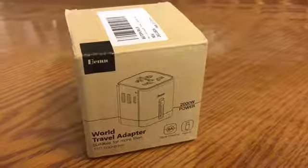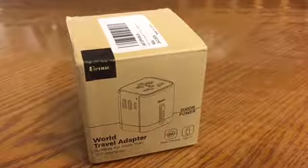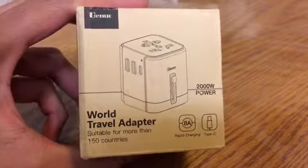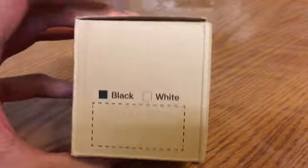What's up everyone? I just got this new world travel adapter by Benuo (B-E-N-U-O). I'm gonna unbox it, check it out, see all the features and stuff. Here's how it comes in the packaging.